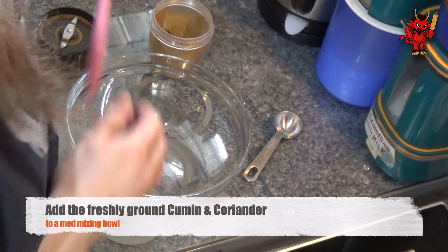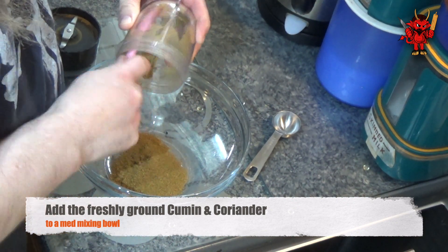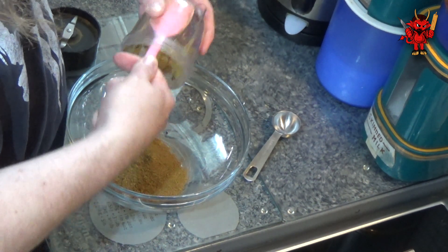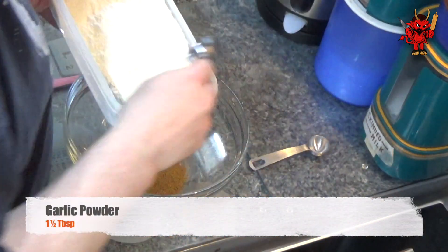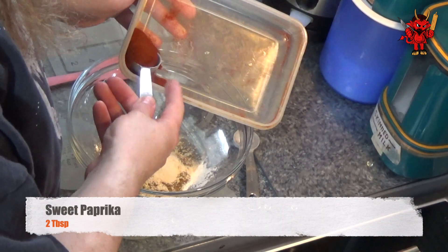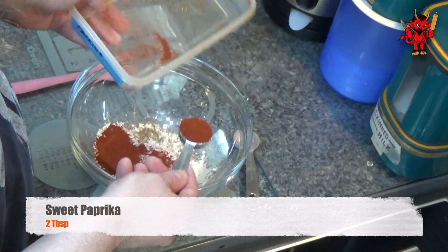Now take and dump those spices directly into a medium-sized mixing bowl, taking good care to get all the ground spice out of either your mortar and pestle or out of the machine you're using — we don't want any waste. To the same mixing bowl add one and a half tablespoons of garlic powder, followed by two tablespoons of sweet paprika — just not smoked paprika.